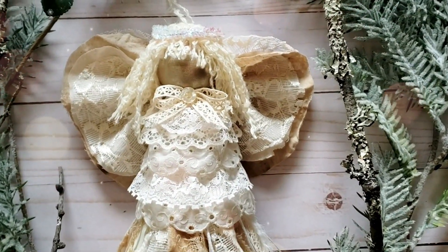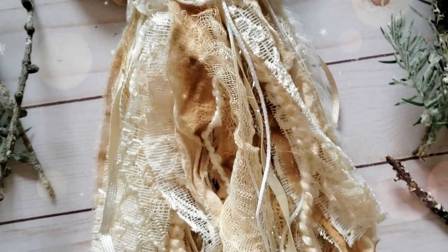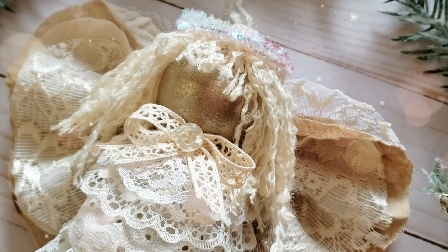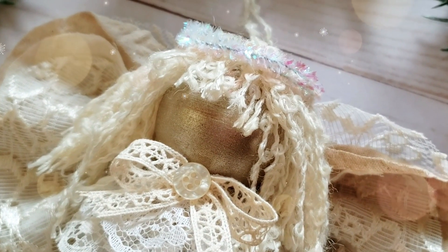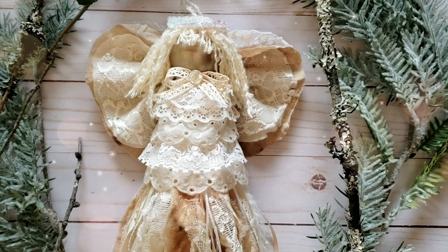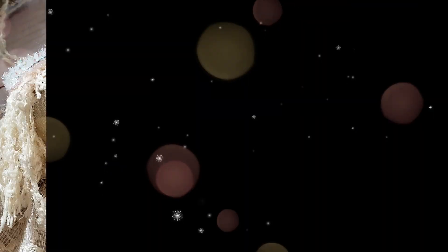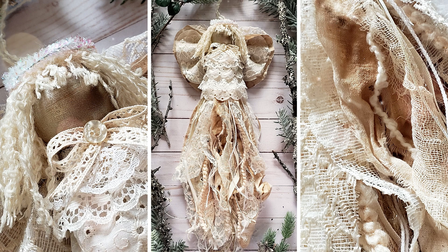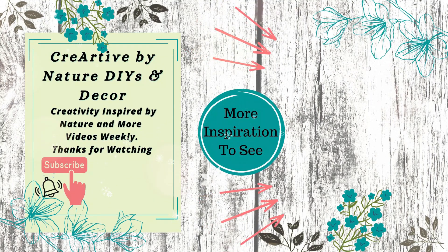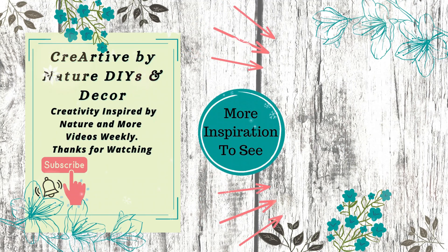I think she's absolutely gorgeous — I am so happy with how this turned out. I can't wait to hang it up in my master bedroom where I love to add romantic shabby chic vintage-inspired Christmas DIYs. As always I'd love for you to let me know what you think by leaving a comment below. Thank you all so much for joining me today — I truly appreciate each and every one of you. For more Christmas inspiration you can tap on the link here to the right. See you in the next one, bye!